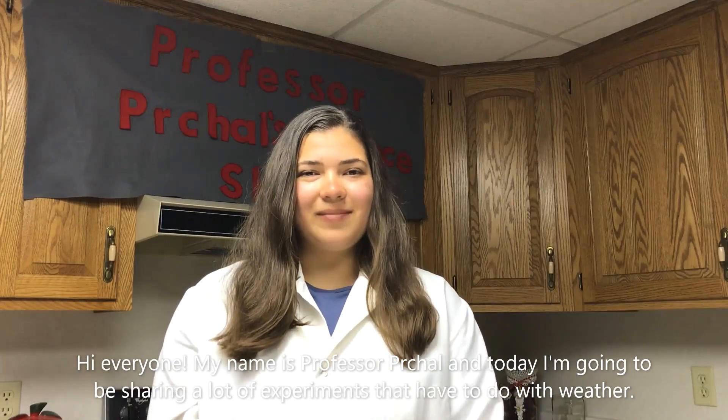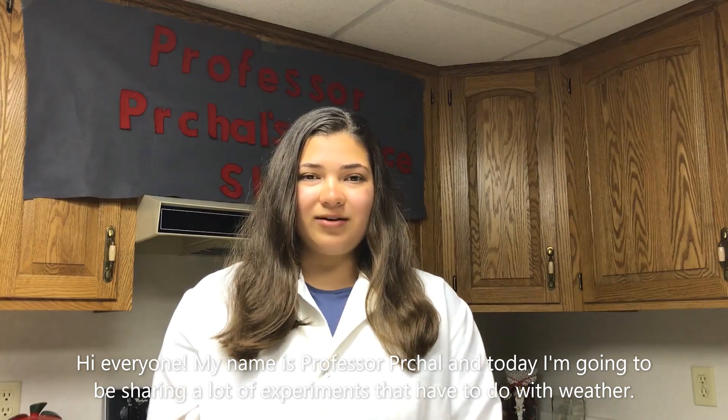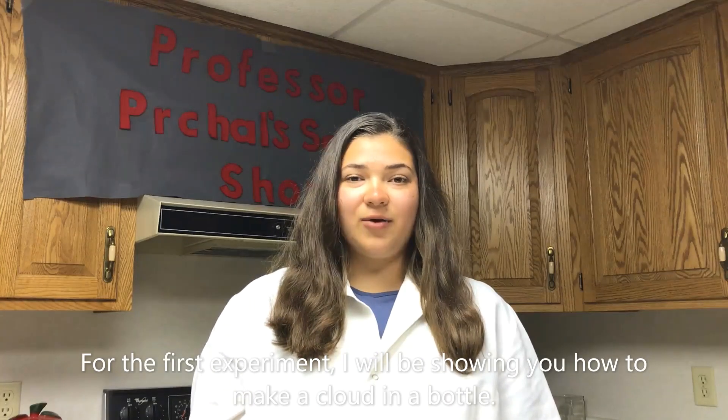Hi everyone! My name is Professor Perkle and today I'm going to be sharing a lot of experiments that have to do with weather. For the first experiment I'll be showing you how to make a cloud in a bottle.